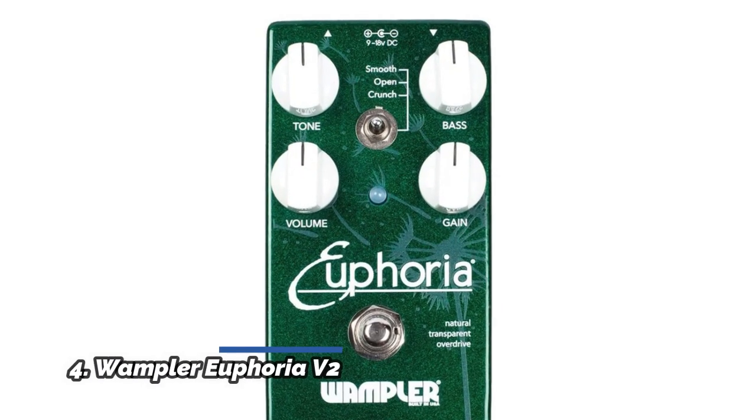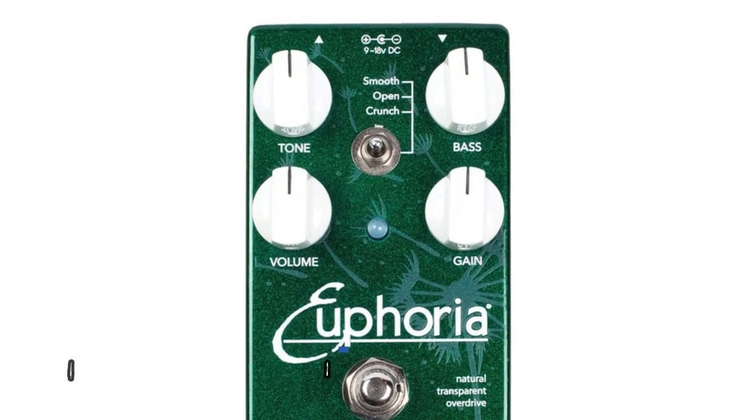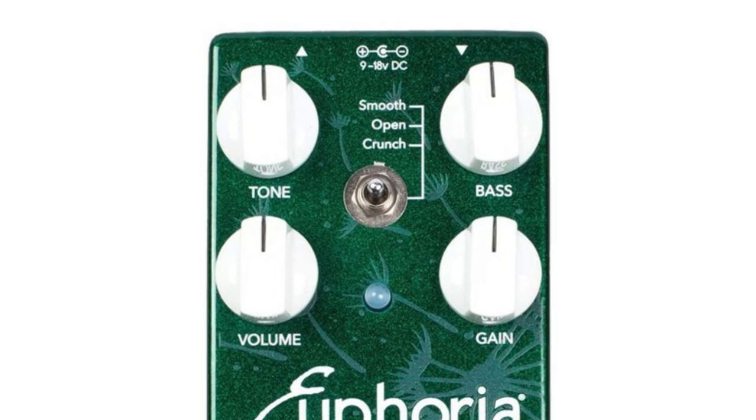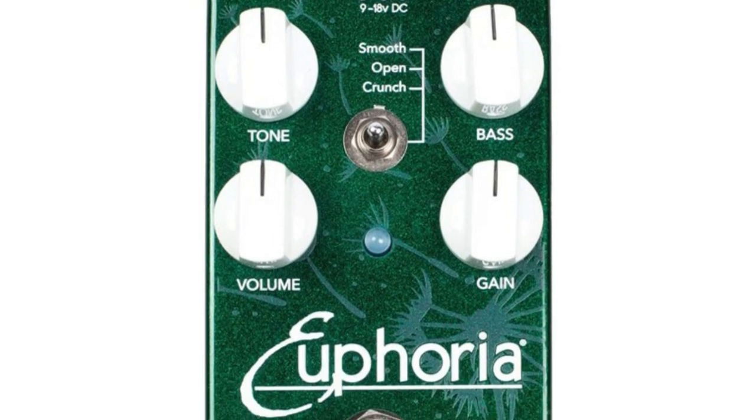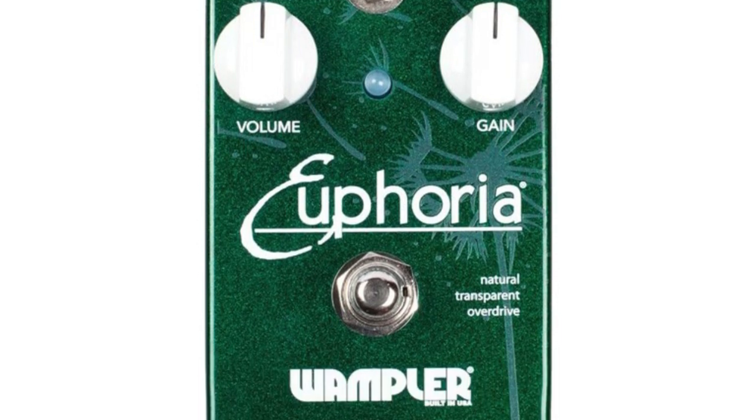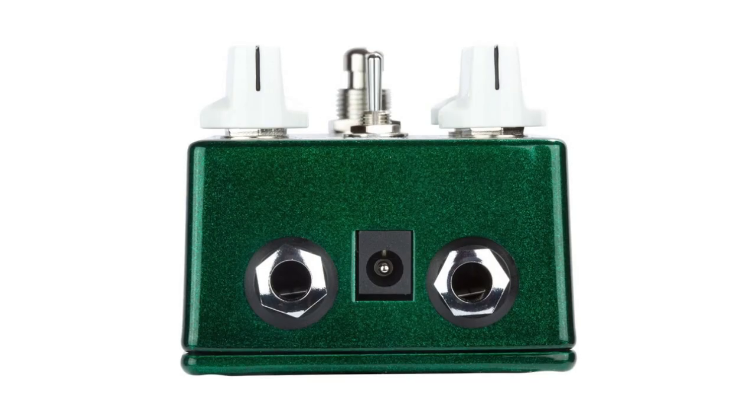Number 4: Wampler Euphoria V2. A pedal known for its versatility and that old boutique catchphrase transparency. Dynamic, with a great choice of tones from gritty to smooth, yet able to respond to the volume knob like a tube amp. Goes from clean tones to extremely fat tones, while adding a bit of warmth and natural overdrive.